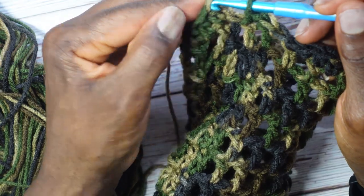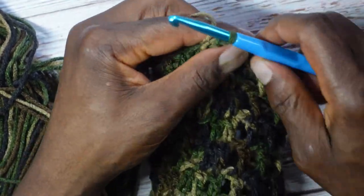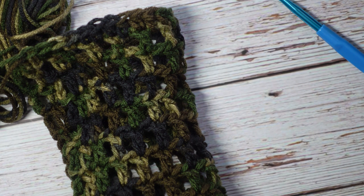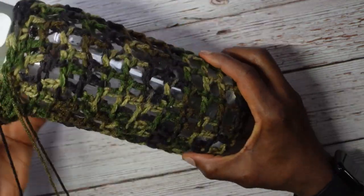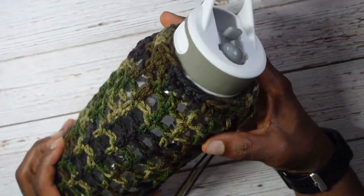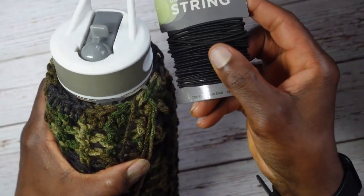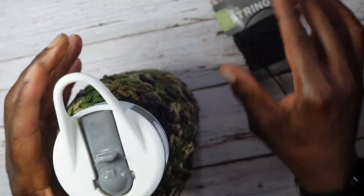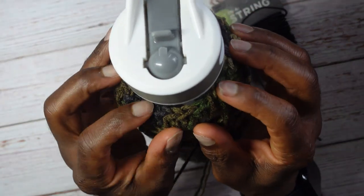Pull my loop big and slide this onto my water bottle to test it out. Very nice! Now I'm going to incorporate the bead cord. I'll crochet one more round to include the bead cord so the top is secure. As it is the bottle won't come off because it fans out a bit, but the bead cord makes it extra secure.